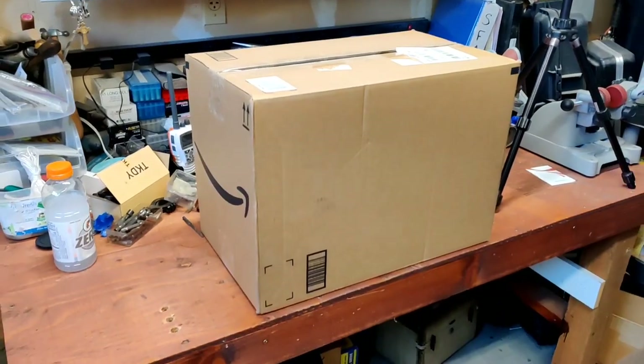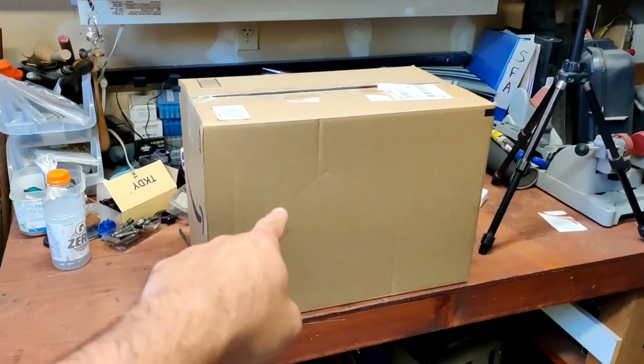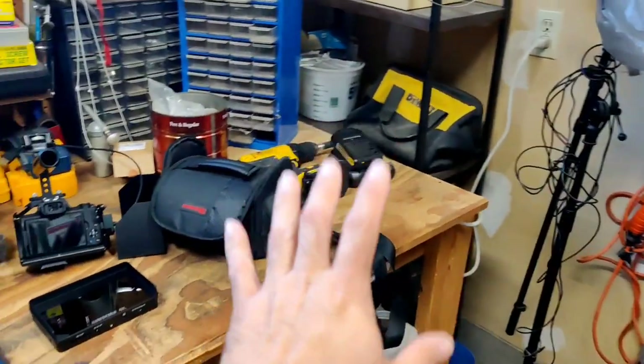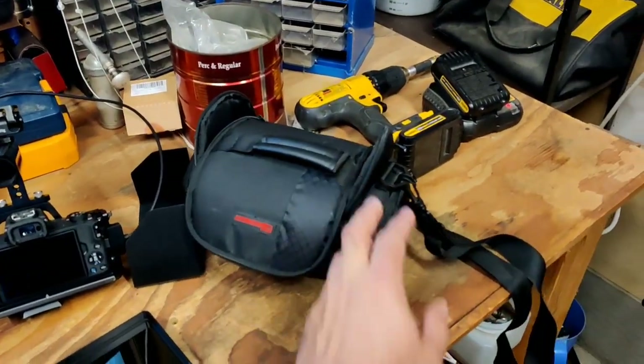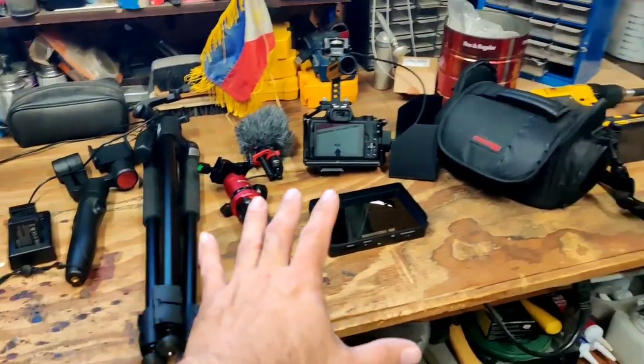I gave my other camera bag to my mother-in-law when I sent her my Nikon D55. I'm hoping all this stuff will fit in the new bag, because it's a pretty good sized bag. This is what I've been using temporarily.